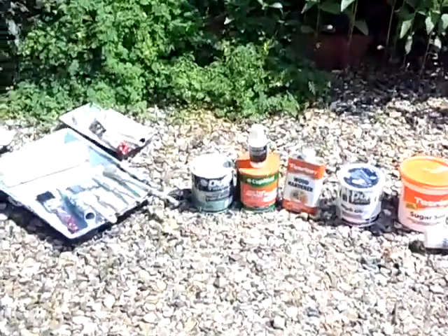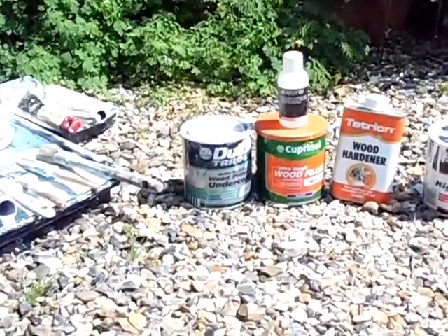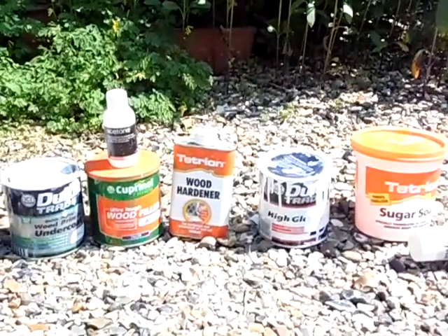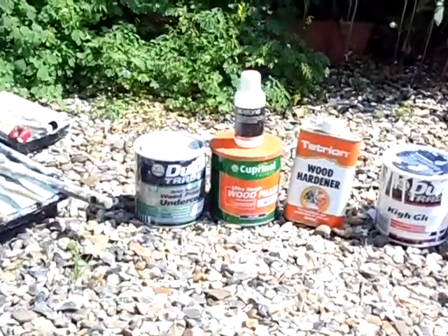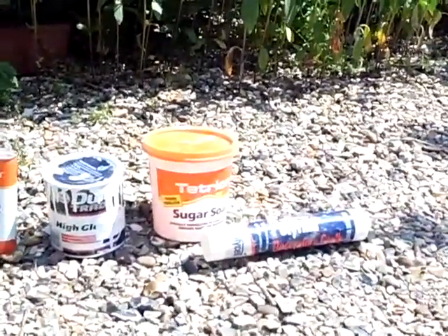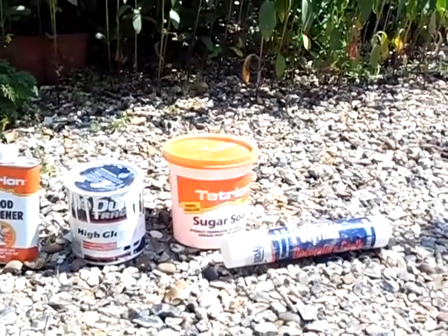Hi there, Barewood Brown here. Now these are some of the products I'm going to be using on this door painting job. So the first step would be if there's any wood rot that needs to be taken care of, I'll use the wood hardener. Then go to the quick drying wood primer. Actually, the first step is sugar soap — after I've sanded it all down, give it a shot of sugar soap.